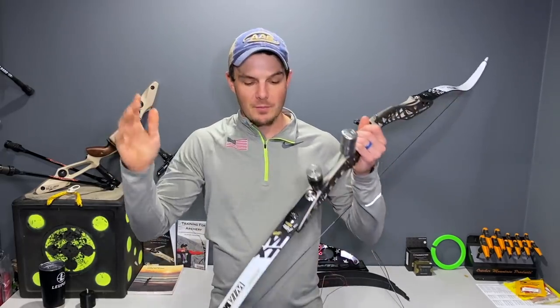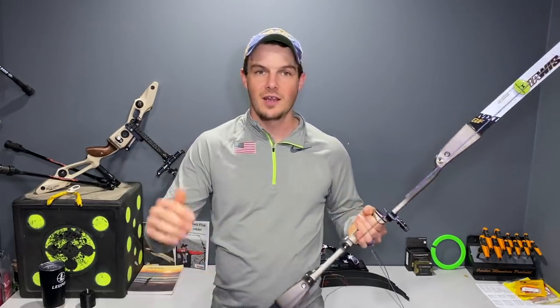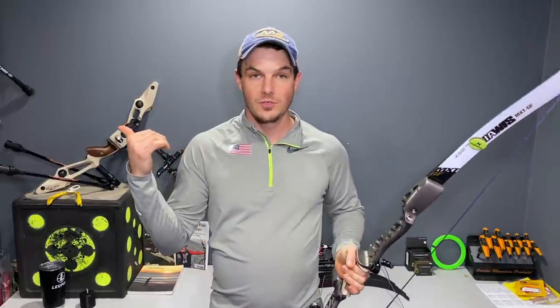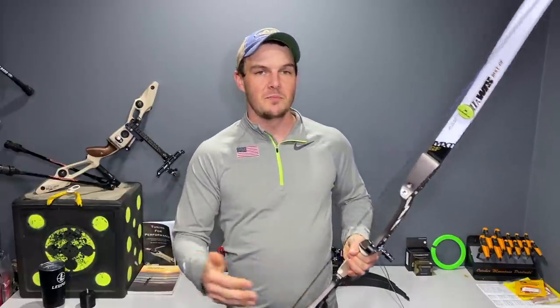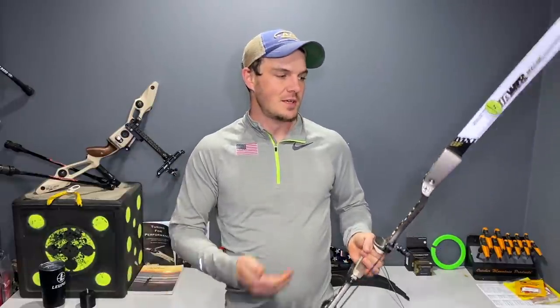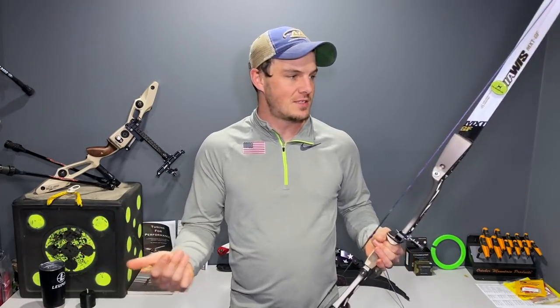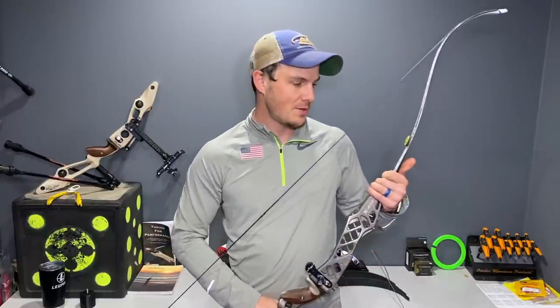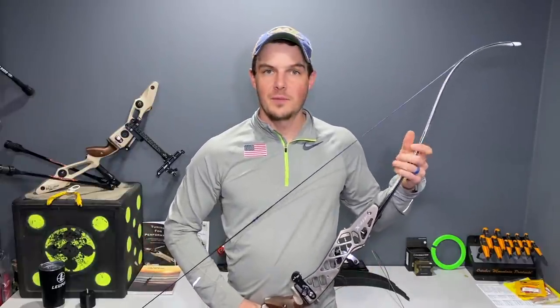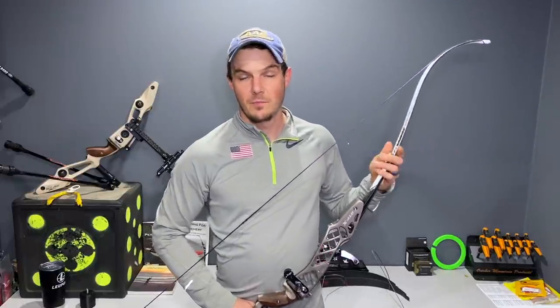I'm going to be putting some new limbs on this and getting some basic alignment and center shot. My wife and I are going to go shoot 20 yards. She'll shoot her arrows for the very first time just to play with them, and I'm going to work on some basic preliminary tuning. I figured I might as well record this so you can see the journey — me tinkering with new limbs on this riser, shooting barebow, and getting a basic tune at 18 meters for states, which is in a couple weeks.